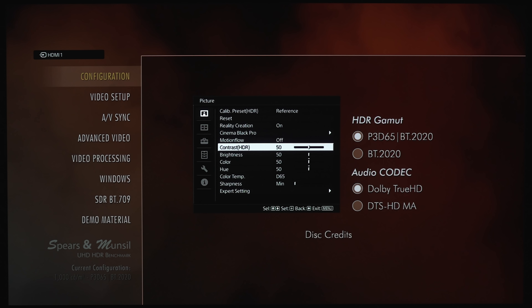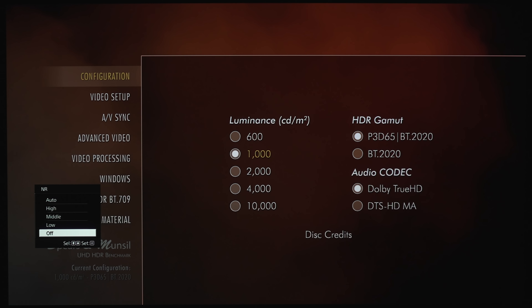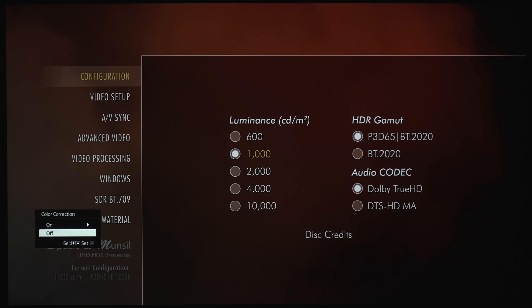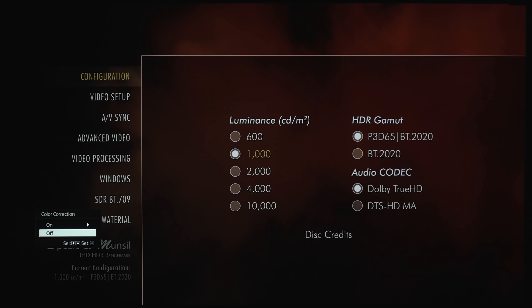If you are playing HDR content, it will say HDR right next to the Contrast, but if it's SDR it'll just say Contrast. Under Expert Settings, we've got Noise Reduction — Auto, High, Middle, Low, and Off. For Smooth Gradation, there's Low, Middle, and High. Under Color Correction, you've got Off or On. You can adjust the settings here for Red, Yellow, Green, Cyan, Blue, and Magenta, but I'm going to keep this off since I don't have any calibration tools.